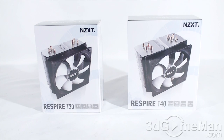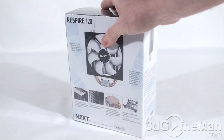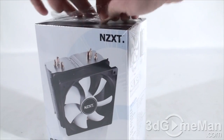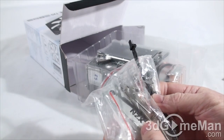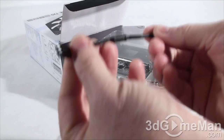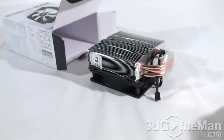First let me unbox the T20. As you can see the box itself has lots of pictures, features, and specifications on it, and it has plastic wrap on it so you know it's brand new. Inside they include a user's manual, a bag with pretty much all the components you'll need to install the CPU on the socket, as well as some thermal compound and a fan adapter.